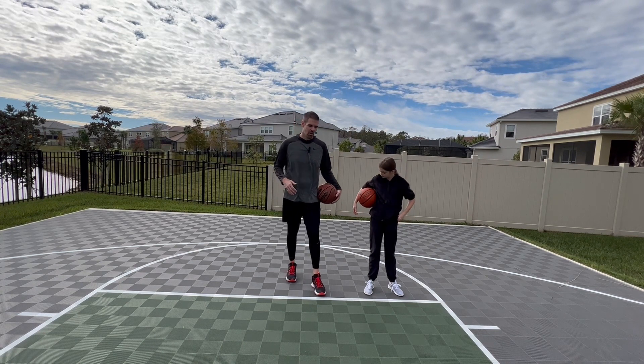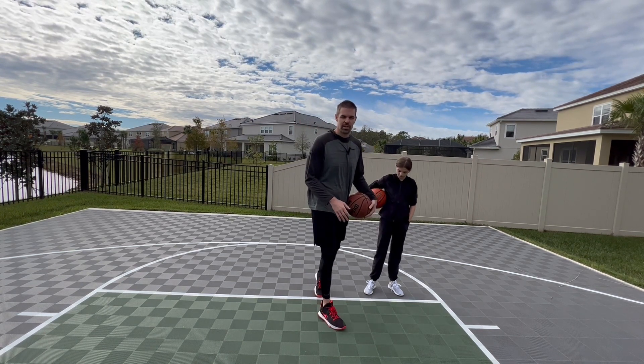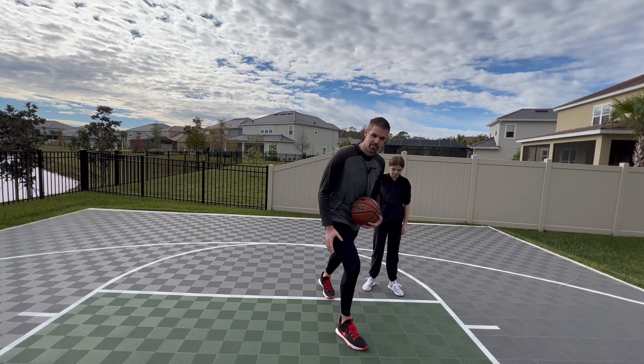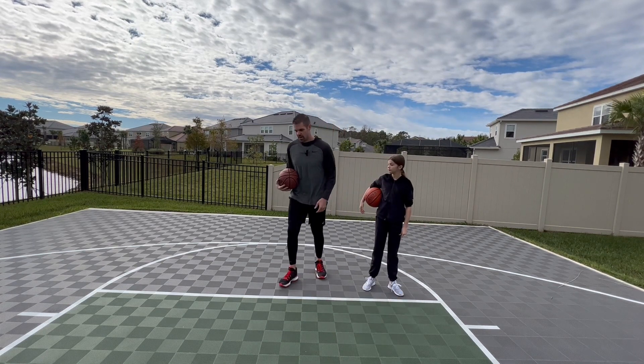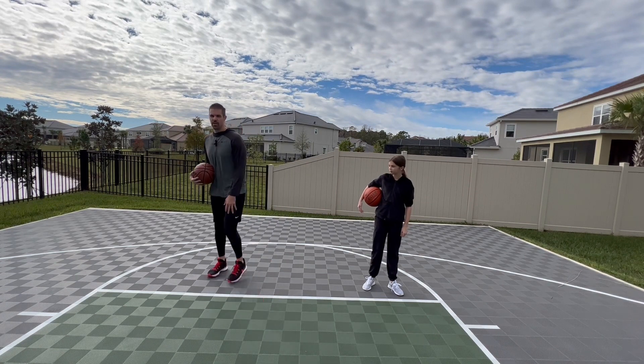The first important point is when you're moving left or right, you're going to want to be stepping back with your inside foot. So if I'm going to the left, I'm going to plant my inside foot — my right foot — and push back. If I'm moving to the right, I'm going to plant my left foot, which is my inside foot, and push back.